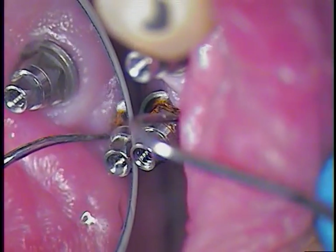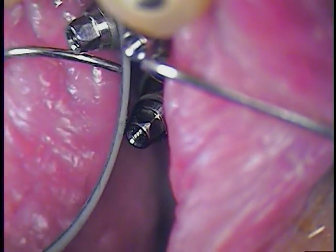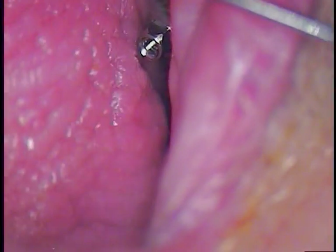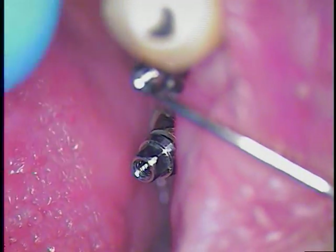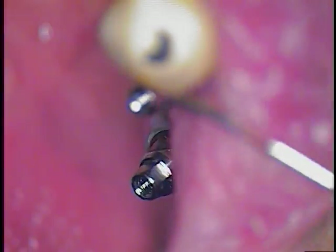Let's do the next one, and then we'll tighten them together. See, now that's seating all the way — look at the gap, you see it? You can easily turn that screw. Let's get it with the instrument. Hold it down, make sure it's all the way down. You can just take your finger and tighten it.